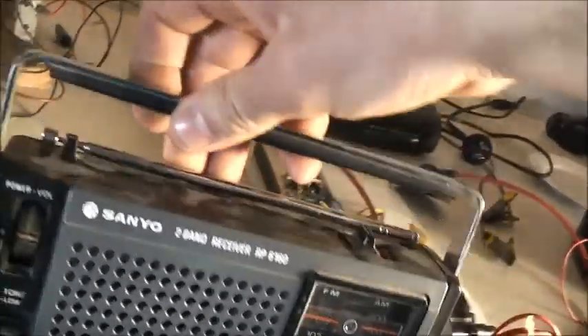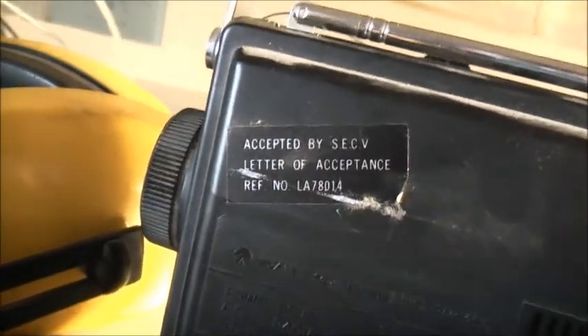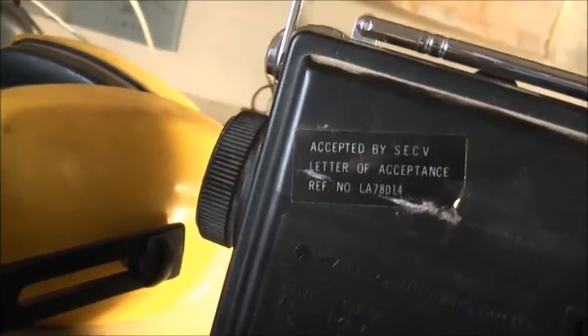Been collecting dust for a long time. The story behind this one - he bought this for my mum as a birthday present back when she was in Year 7, so that was a long time ago. The model is RP6160, accepted by the State Electricity Commission of Victoria - a letter of acceptance. Used to see that a lot in old stuff. Made in Singapore.